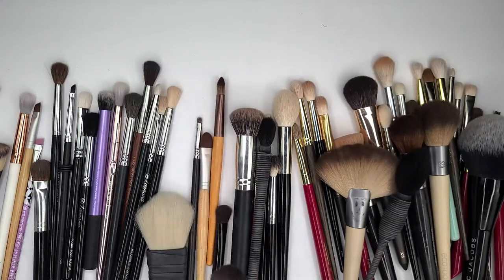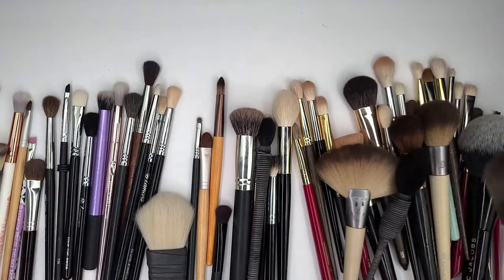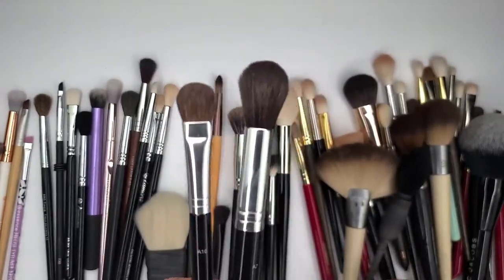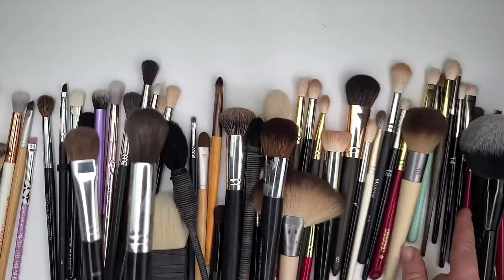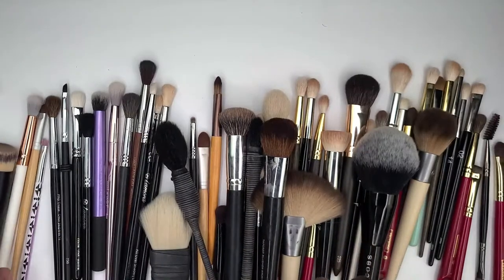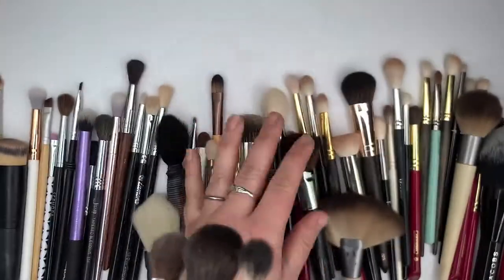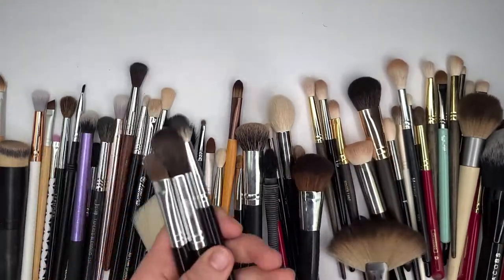Next up, my Anastasia brushes. I kind of go in sets because when I think of brushes, if I keep one, I just keep them all. I know I have some more Anastasia brushes here somewhere — there they are. And then I've got one more that I think I use, and that's why I'm keeping them.